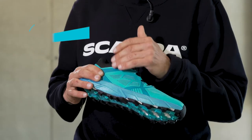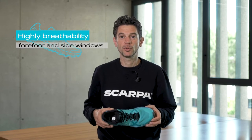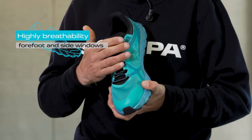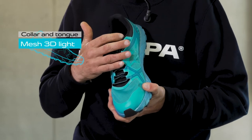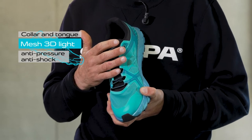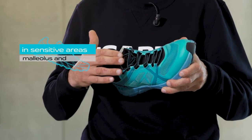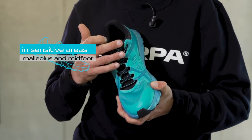Breathability is maximized by the forefoot and lateral windows made of a highly breathable and durable mesh. The collar and tongue are made of a secondary lightweight anti-pressure and anti-shock 3D mesh to ensure durability and protection on sensitive areas such as the malleolus and mid-foot area.